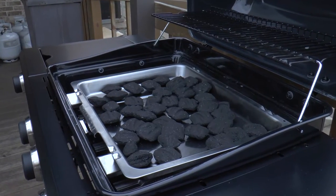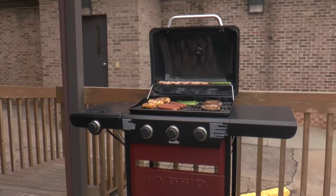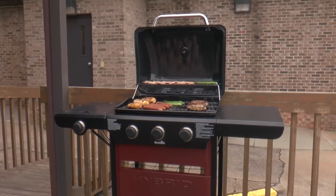No lighter fluid required, and no air dampers to adjust. Finally, charcoal grilling made easy.